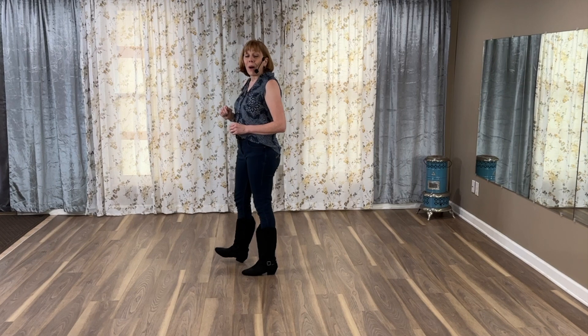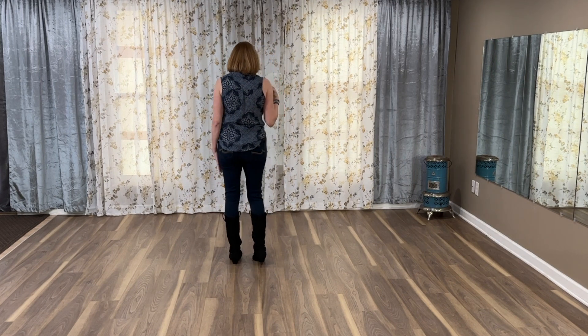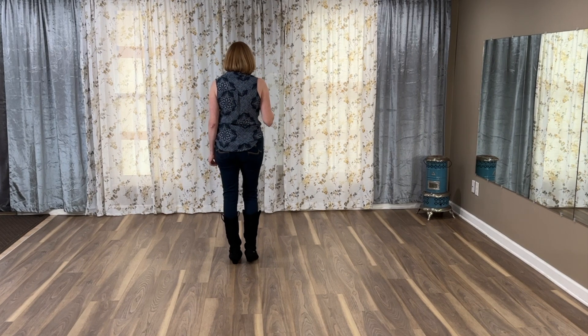Okay, this time I'm going to take us all the way around. Okay, so weight's on your left. We begin to our right. Five, six, seven, eight.